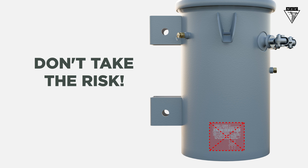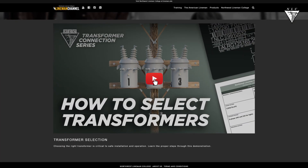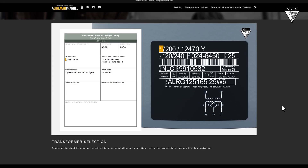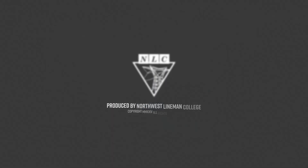Don't take the risk. For more information on how to put the correct transformers into service, watch our Transformer Selections video. Remember to always check your voltage in rotation according to company procedures. Thanks for watching this Northwest Lyman College tutorial. Work safe out there.